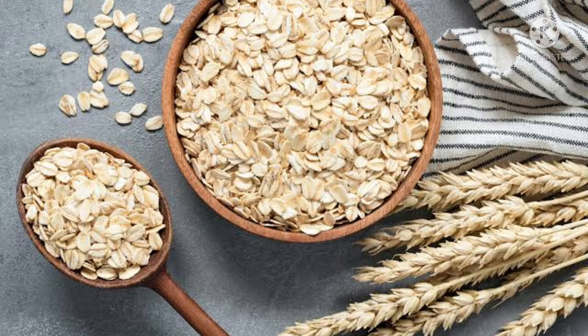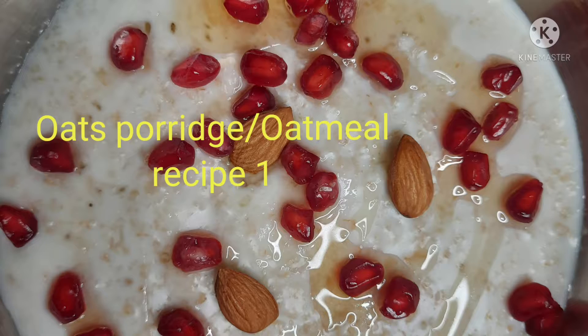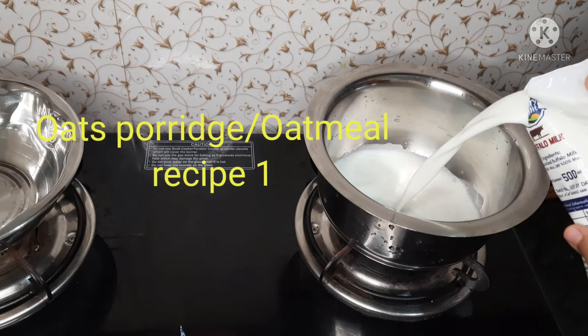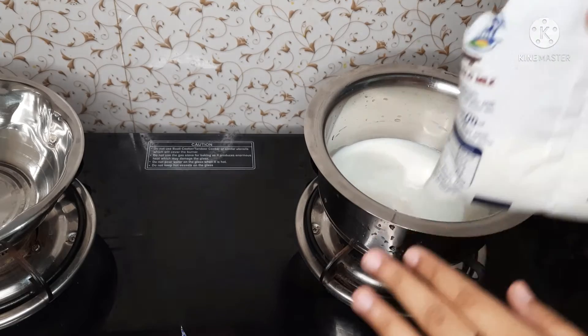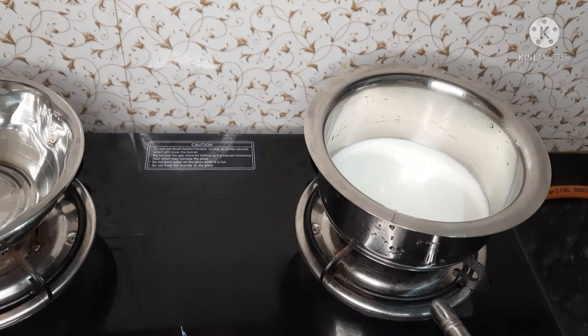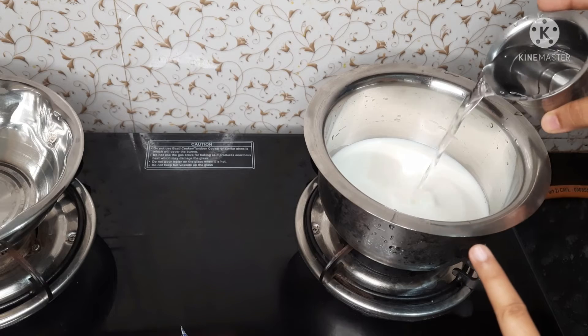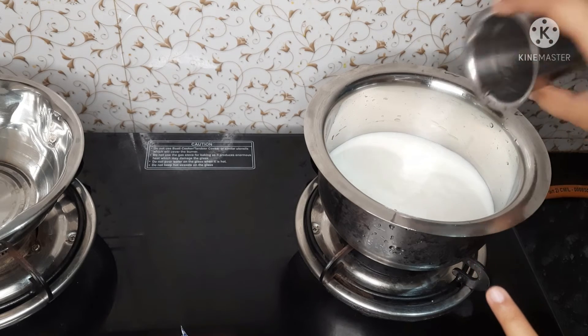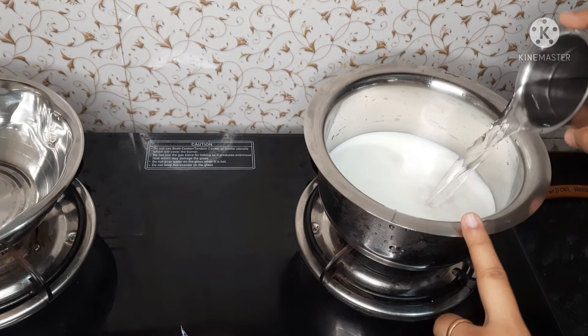There is fiber in oats, and in order to make our milk oats, add bits of oats. Add 1 cup of oats and 1 and a half glasses of water.